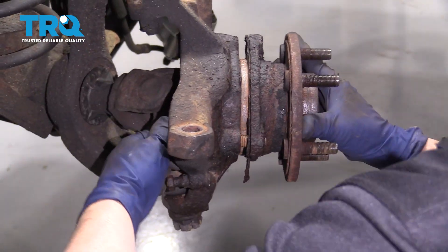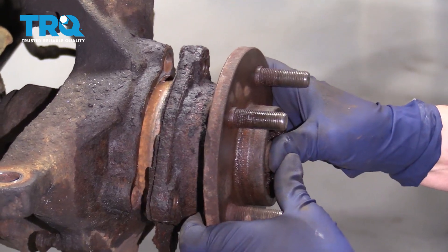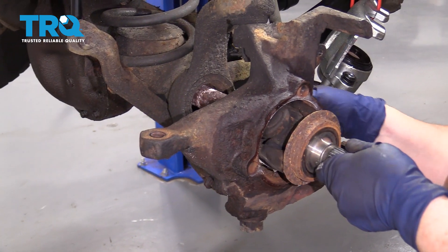Now I can remove that bolt and just pull the wheel bearing right off. Then you're just going to grab the driver side axle and slide it right out.